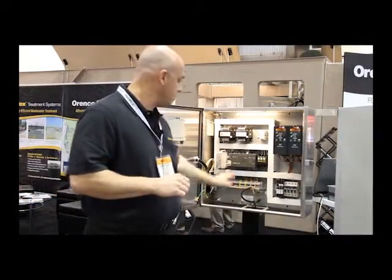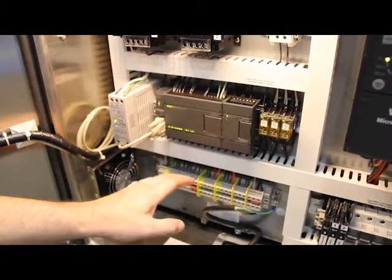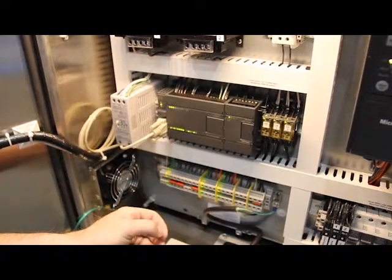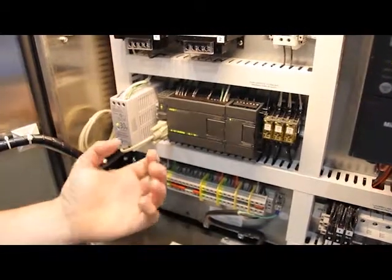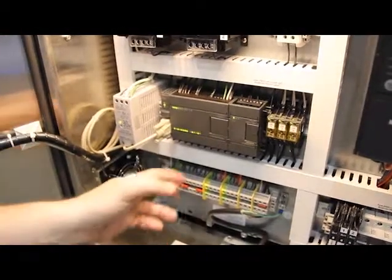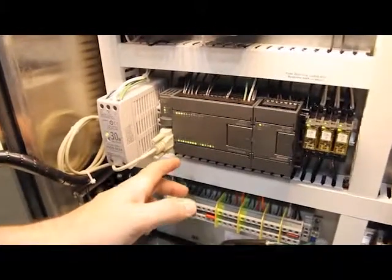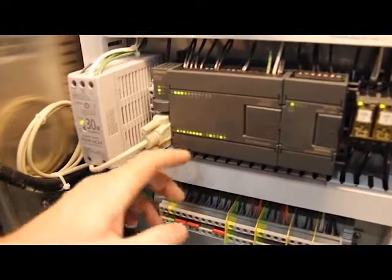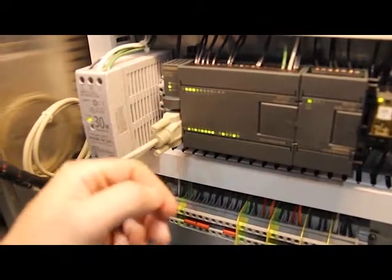The heart of a control panel, as far as logic goes, is the programmable logic controller. This particular one is made by Siemens, a big automation company worldwide. The PLC is used to basically control the system. It's got a logic system in there that we designed specific for the project to look at the inputs, whether analog or digital, and control the outputs accordingly. This particular one is a Siemens S7-200 — it's got 14 inputs and 10 outputs on the digital side. There are LEDs on these to show which inputs are active and which outputs are made, which is very helpful for troubleshooting.